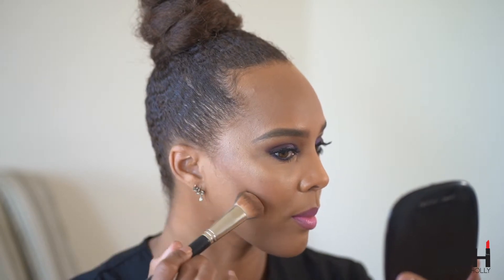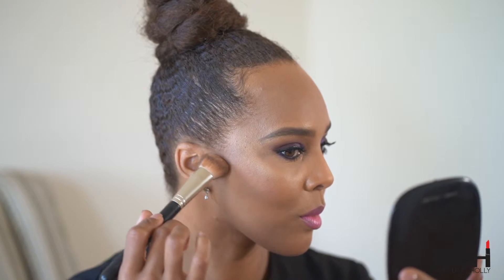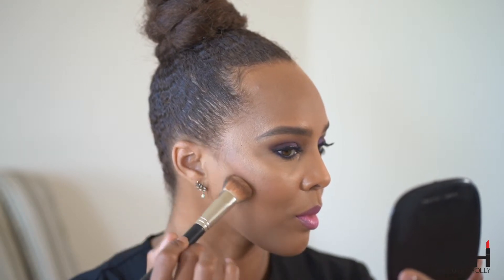You want to use a flat brush and you want to start at the top of your ear and sweep the bronzer into the hollow area just beneath your cheekbone. You can sweep that back and forth about two to three times.